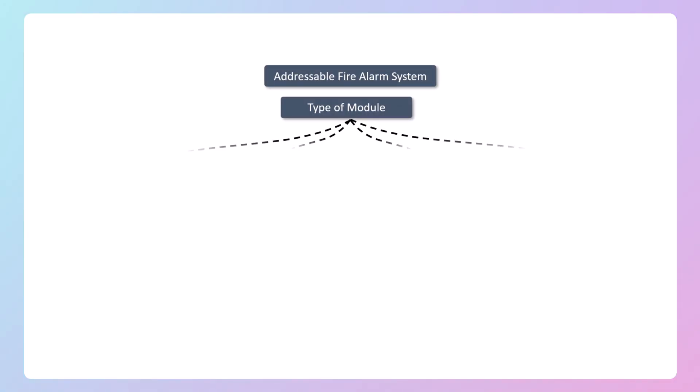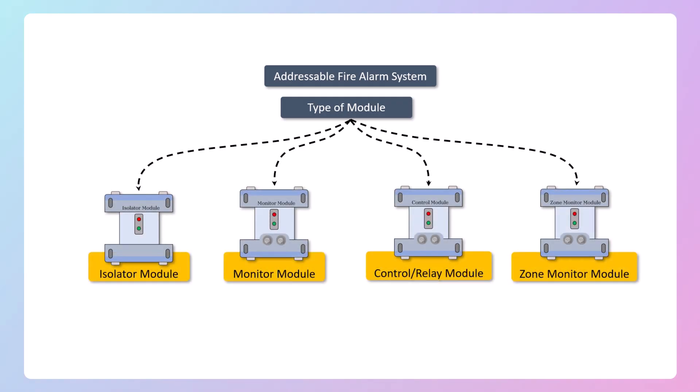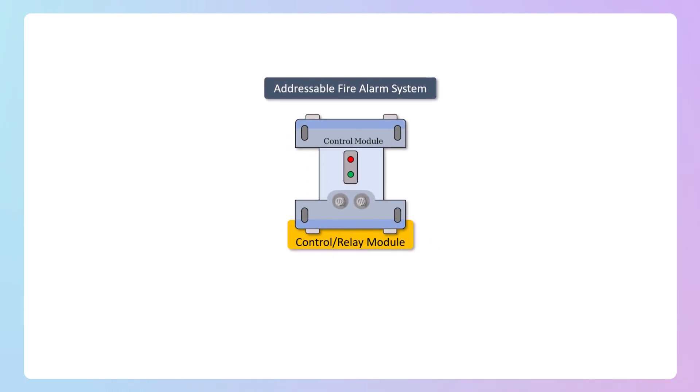Welcome to my YouTube channel. In addressable fire alarms, several types of modules are used such as isolator module, monitor module, control module, and zone monitor module. In today's video we will learn about the control module and relay module.